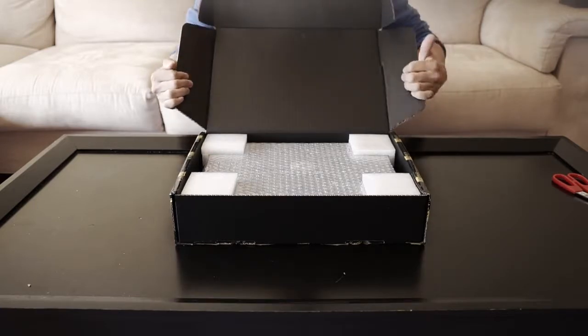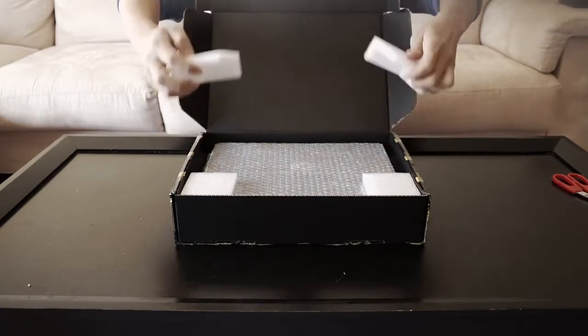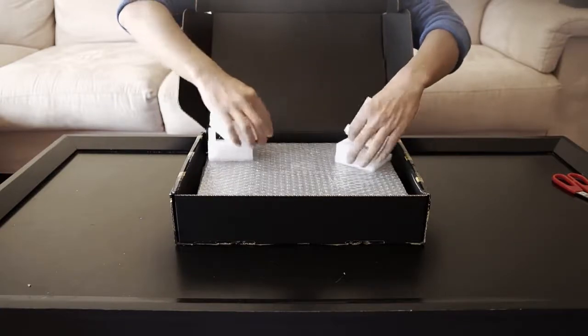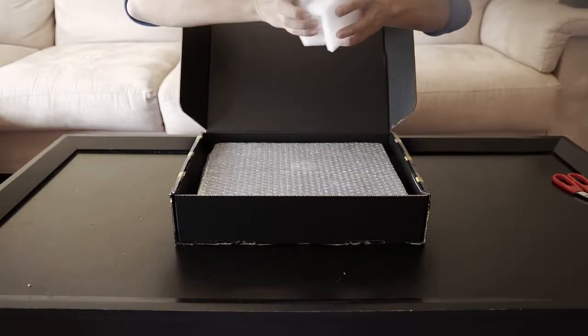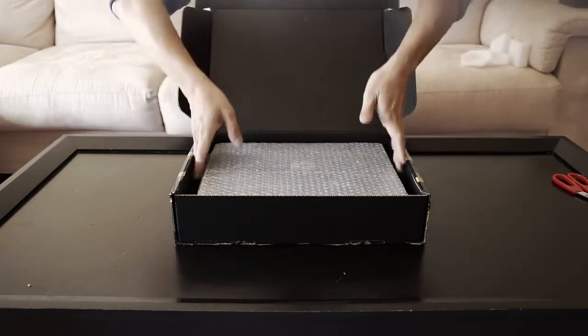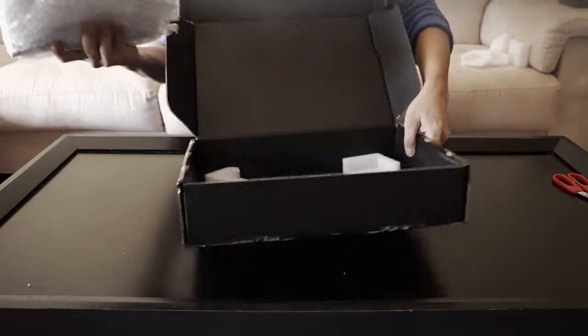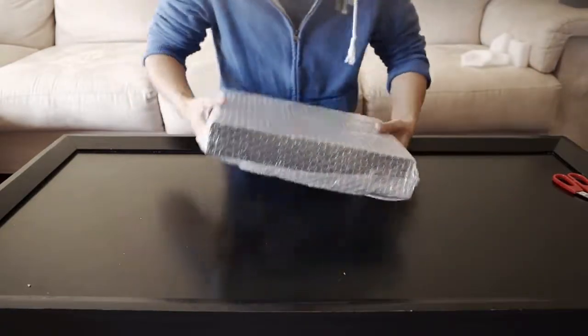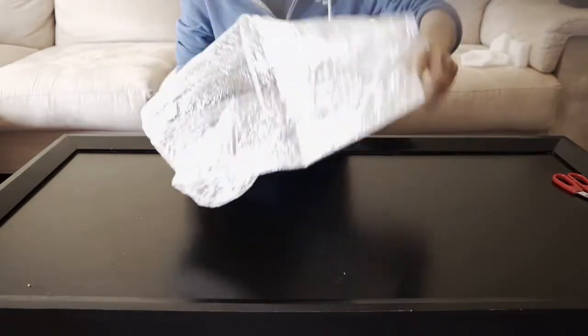The box is stiff. This is custom-made foam protector corners, you know, going to protect the corners of your books. Let's fold it away and take out the book. The box is pretty much out — bubble wrap actually.